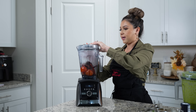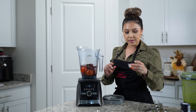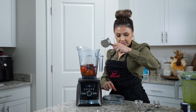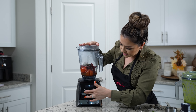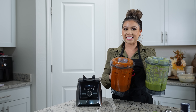For the red salsa, we're going to add a small piece of onion, one garlic clove, a half teaspoon of oregano, salt, and half a cup of the broth. We're just going to blend until we have a smooth salsa. Once we have both of our salsas, now we can get ready to make the third salsa.